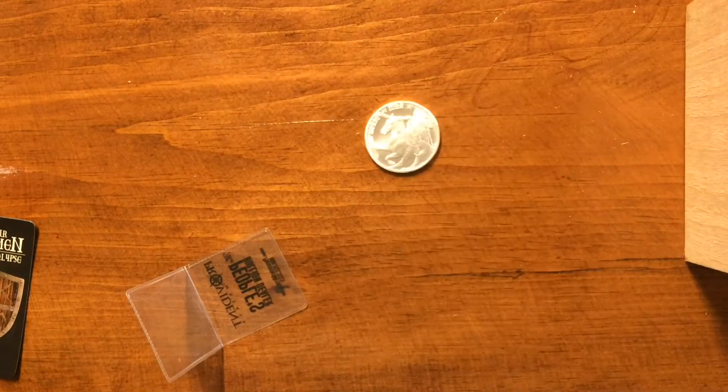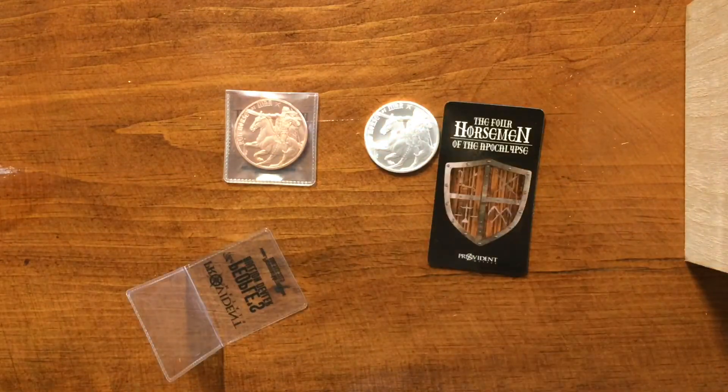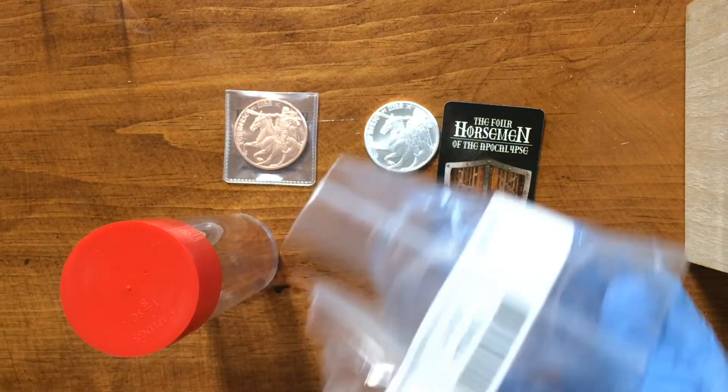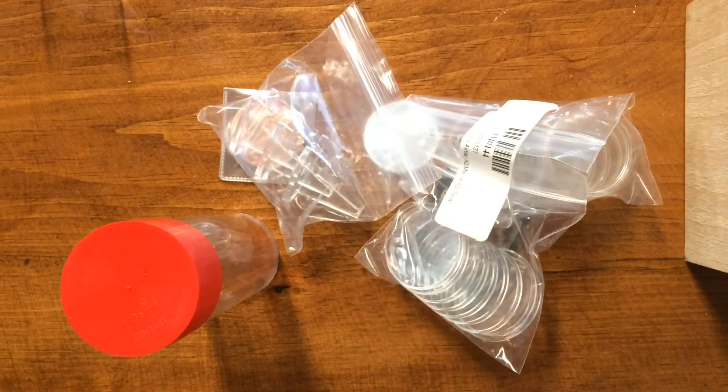So that's that. Got some copper, some silver, a high quality magnet for my fridge, a nice tube, air tights, and some coin stands. So that's cool.